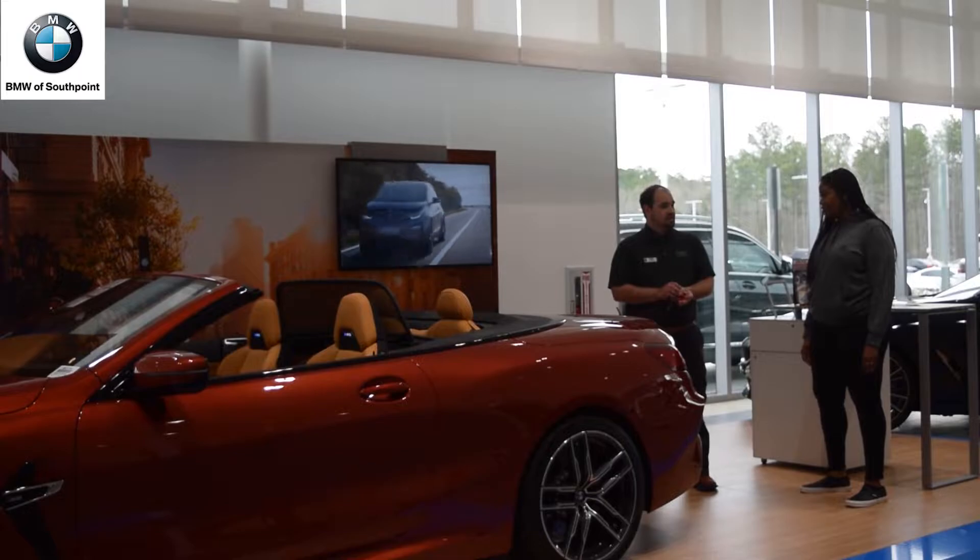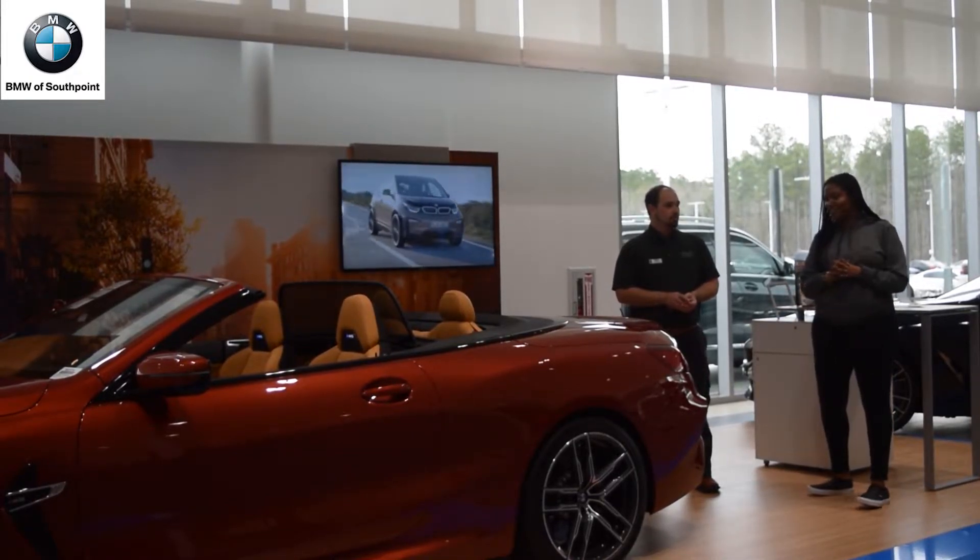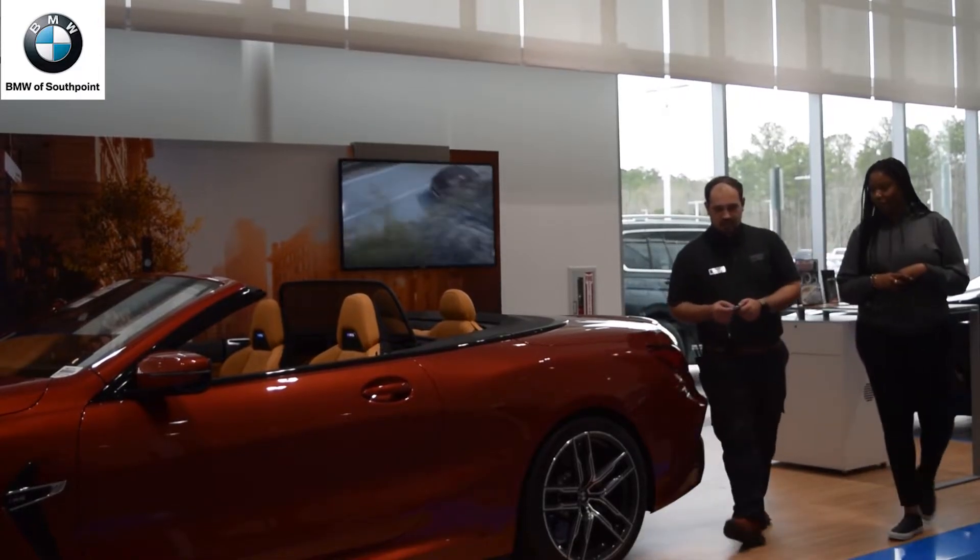Are there any questions about any of the features on the outside of the car? No, that's awesome. Everything looks really good. That's super cool. We will head to the driver's side — I will let you hop in.